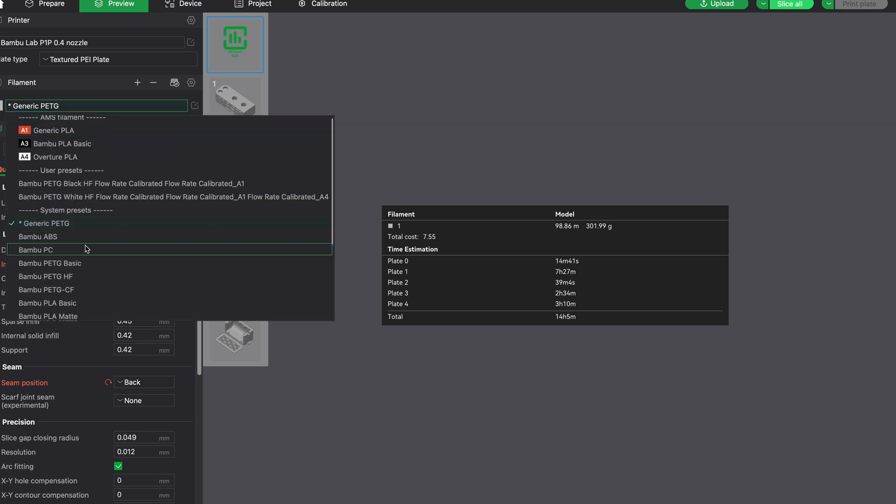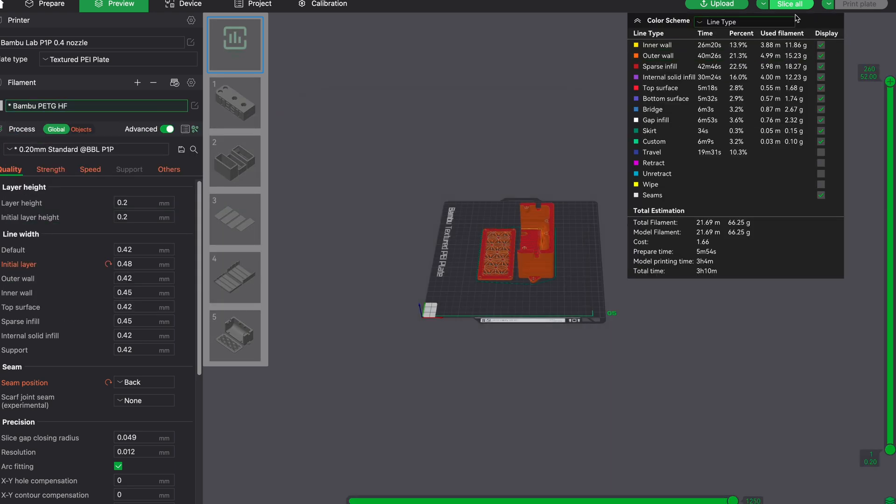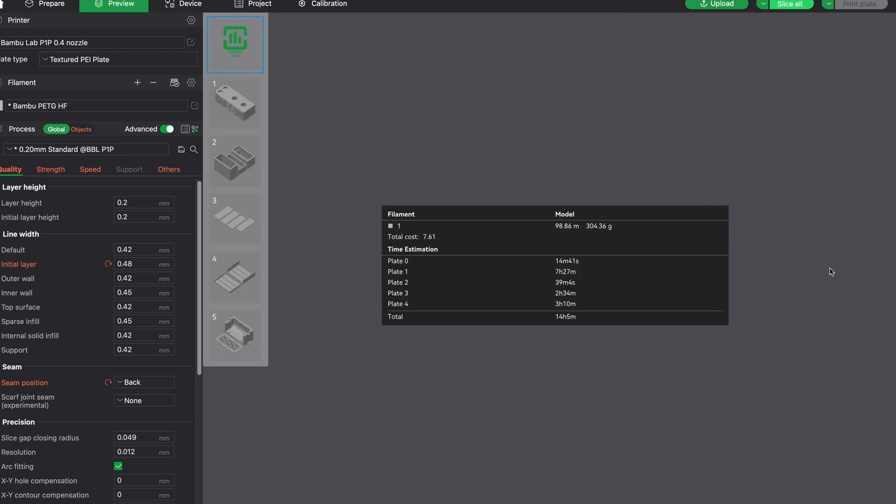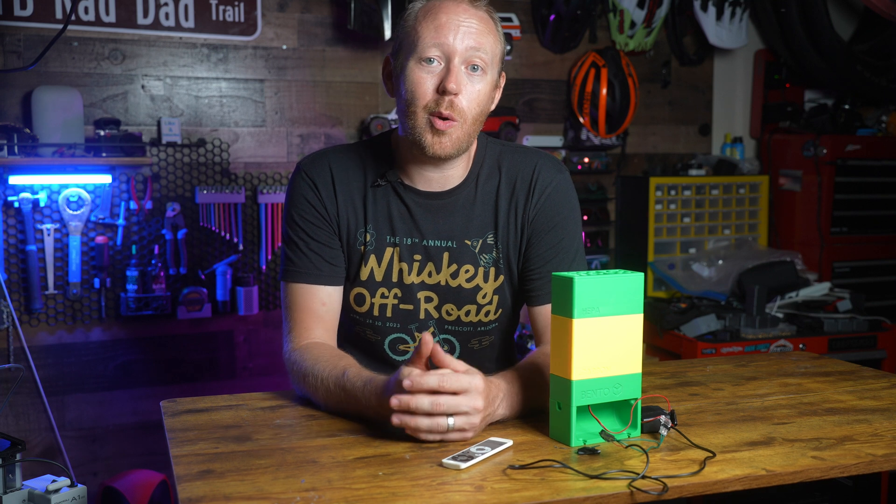To make this whole system work we're going to need some specific items: heat inserts, some magnets, a HEPA filter, some 40x20 fans, and some activated carbon. I'm going to have links for all of those down in the description below so you don't have to go searching for them.